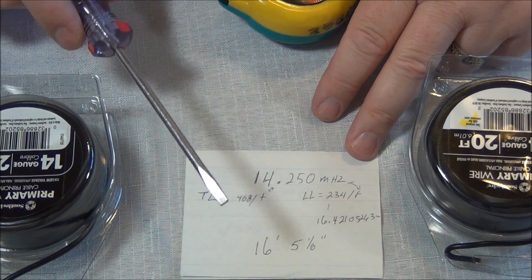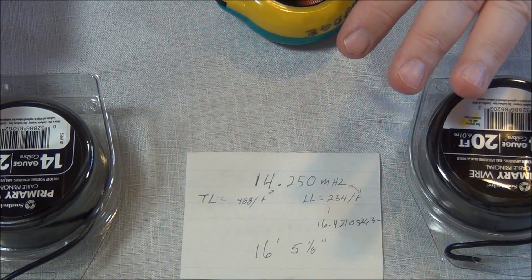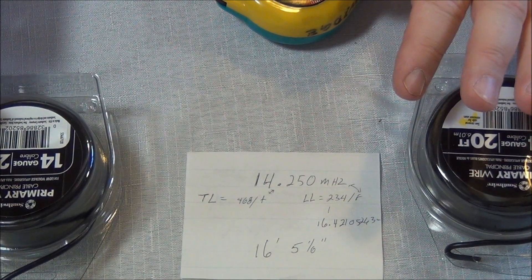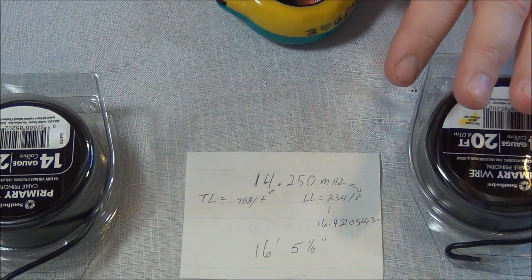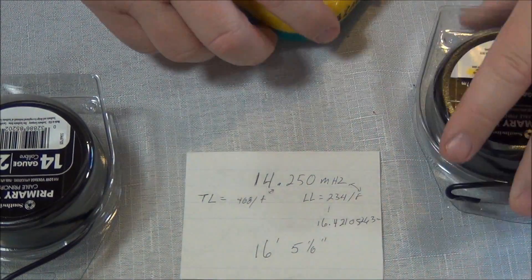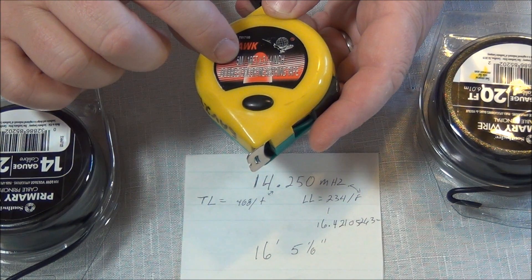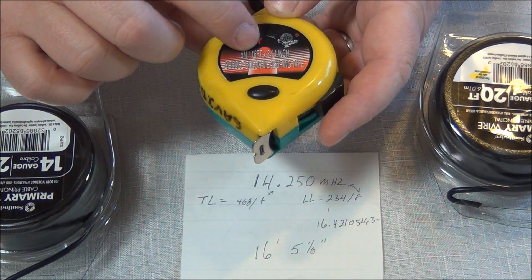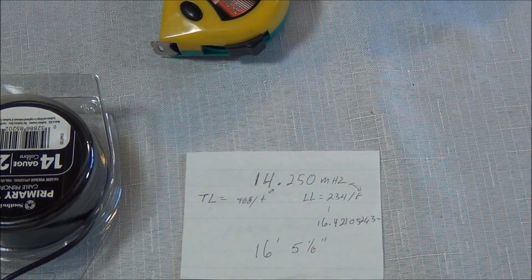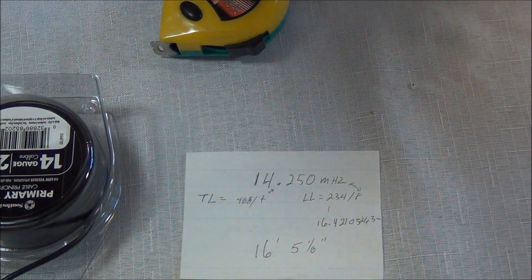I'm going to go precautionary and add one inch on each side, so the total length will be two inches too long, but I can adjust that if I need to. Keep in mind I'm going to be folding the ends in also. My tape measure only goes to 5 meters, so I'll have to pull it out so far and move the tape — but that's okay, we can do that.